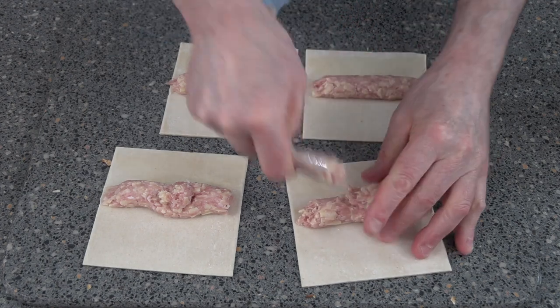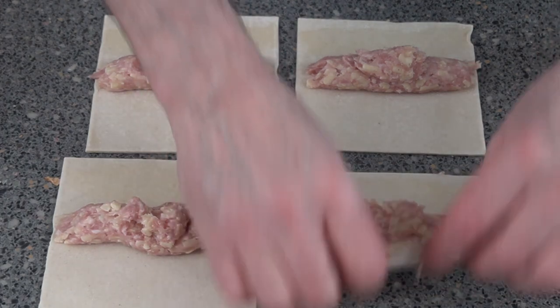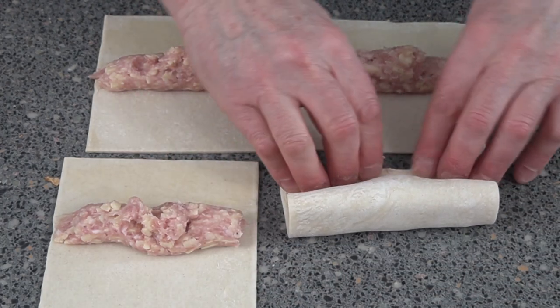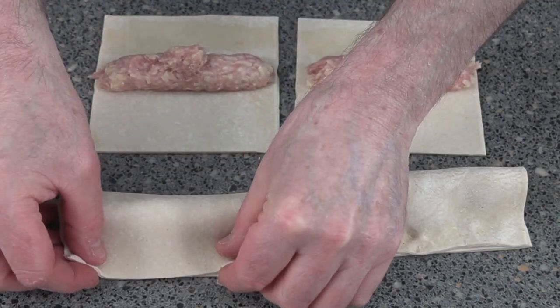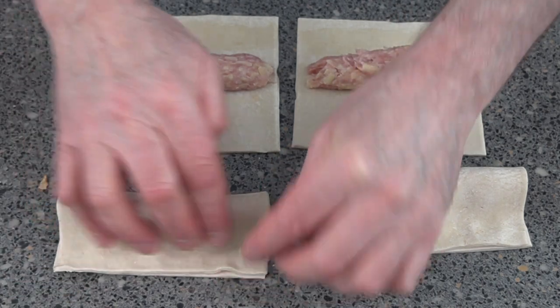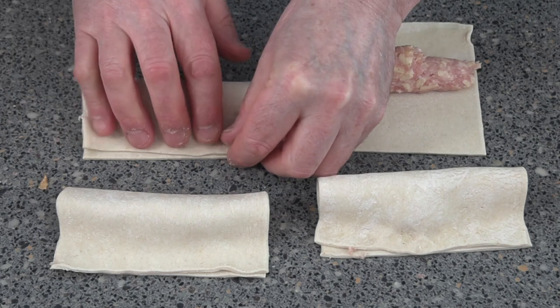If you've made sausage rolls before you know exactly where I'm going. All we'll do is fold these over — turn around that way, fold them over, and just press down the edge. Make sure you get it nice and neat. Once again on the side, fold it over.